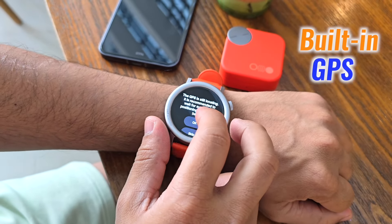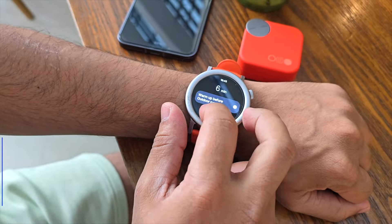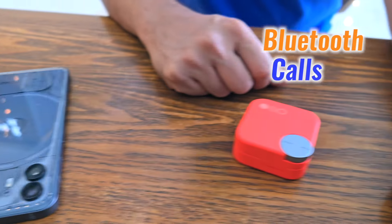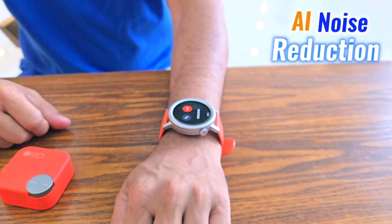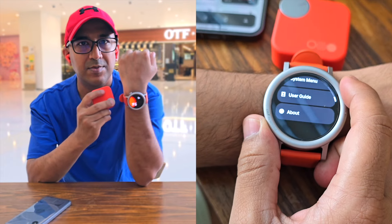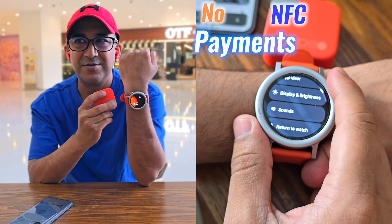The built-in GPS might take a few minutes to lock on, but once it does, it tracks your run with precision. Bluetooth calls come through loud and clear thanks to AI noise reduction. However, if you're looking for NFC payments, you're out of luck.